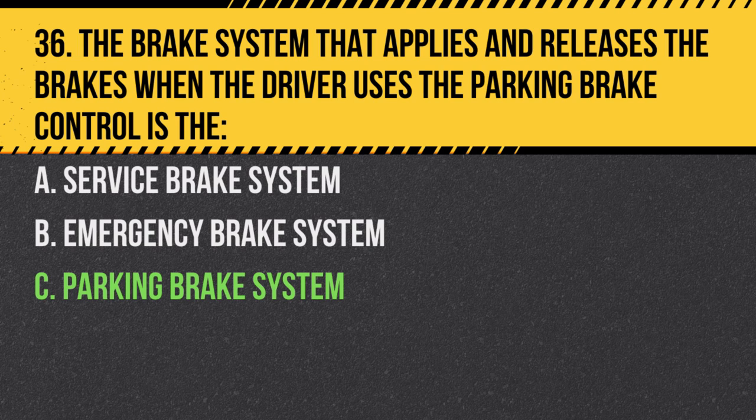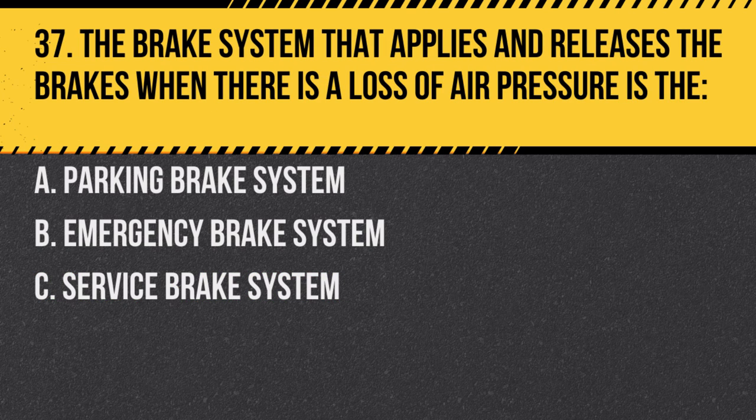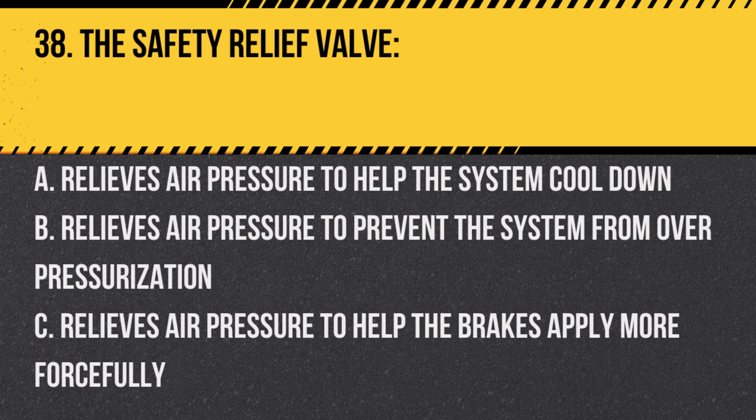Question 37: The brake system that applies and releases the brakes when there is a loss of air pressure is the: A. Parking brake system. B. Emergency brake system. C. Service brake system. Answer: B. Emergency brake system. This system activates in case of air pressure loss.